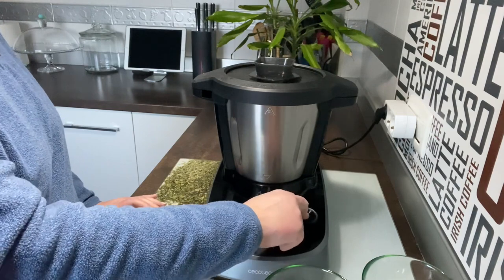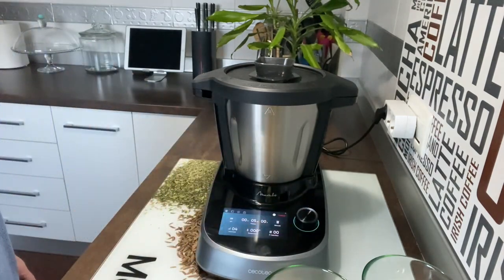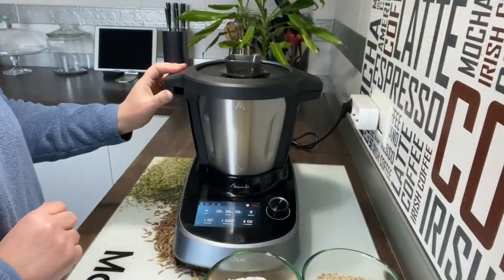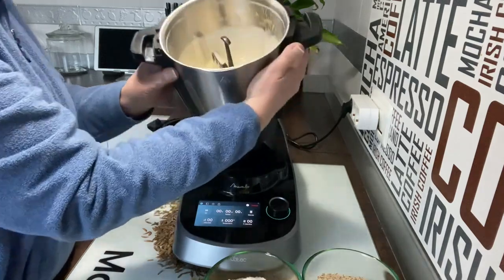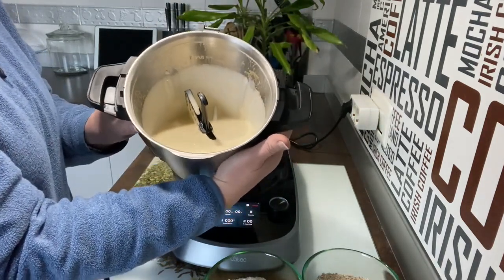Que nos lo siga batiendo y esponjando. Terminado. Esperamos a que nos deje abrirla. Quiero que veáis qué maravilla cómo queda. Ha doblado, pero bien.